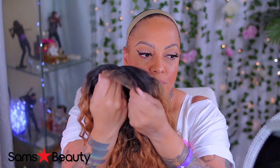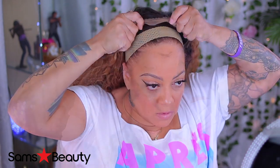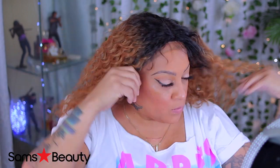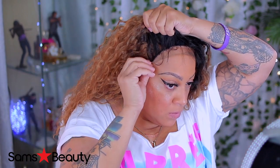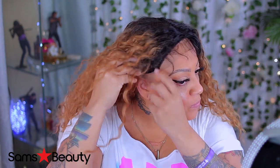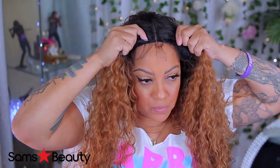Y'all know I'll be messin' with Sam's Beauty. Get your synthetic lace front wigs there — they even got human hair. Today's video is a synthetic lace front by the brand Studio Cut. This is a D-Part lace front wig with water waves — wavy. Y'all know how I like wavy hair. The item is called DPL-007 and the color I have is OT-27. She is a bit long, honey.